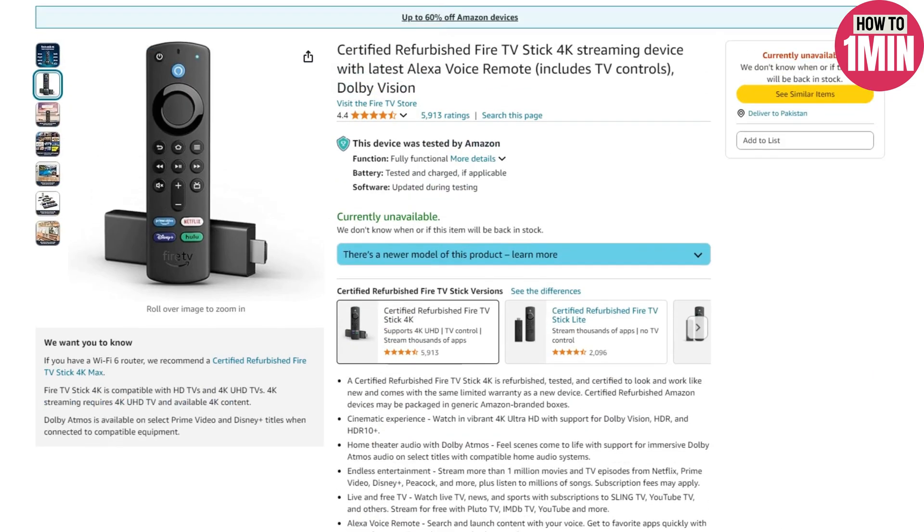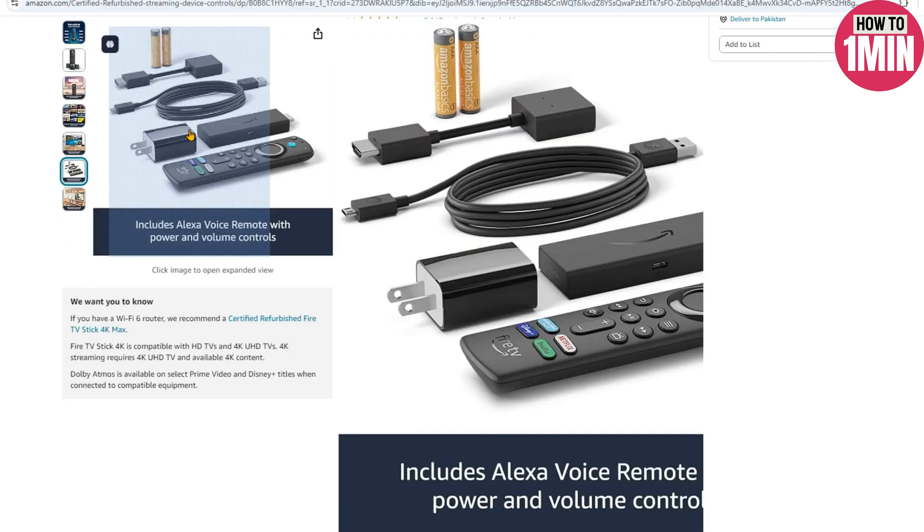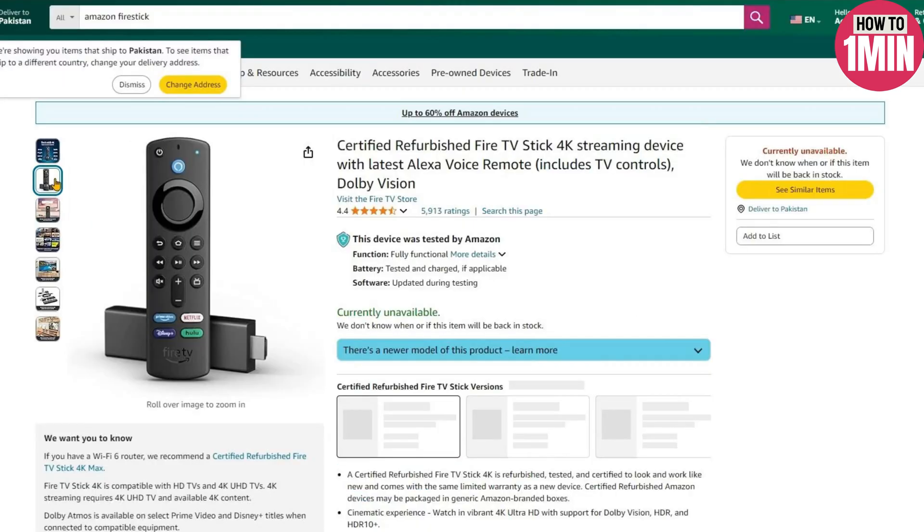As you know, Firestick comes with an HDMI connector. You have to insert this embedded connector into one of the ports of a TV or computer monitor, then you can use Firestick with it. Now the question is whether we can connect it with a laptop or not, because laptop ports are all output ports, not input. So we cannot connect to output devices and expect them to work.